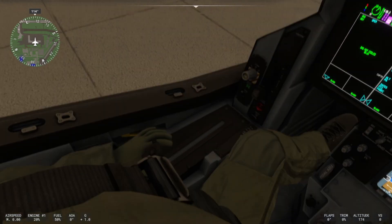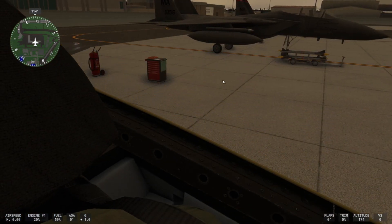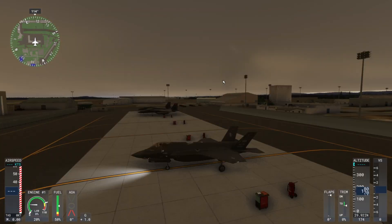All right, so we close our canopy here. I'm just gonna throttle up and get the F-35 actually moving so I can demonstrate what this nose wheel steering looks like.